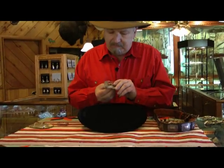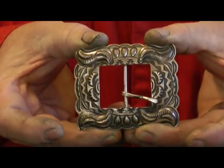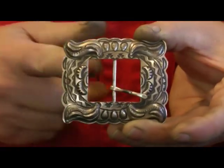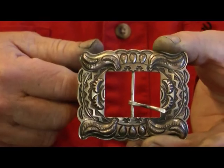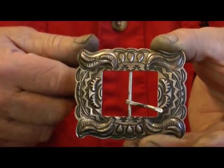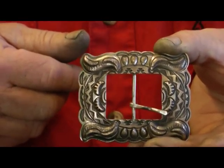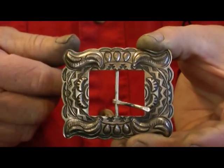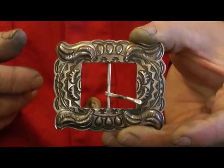Here is an open-centered Navajo belt buckle, and it's really kind of a neat piece. You run your belt in and back out of the center, and it shows the leather in the center of the belt buckle. This is a very nice piece and it's an old style of a Navajo buckle. They still make these, and this particular one was made in the last six months, so they still make them frequently.